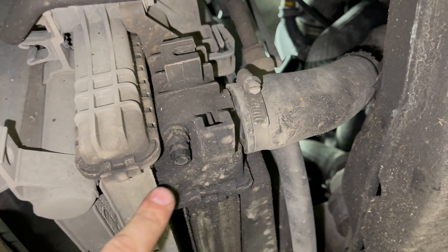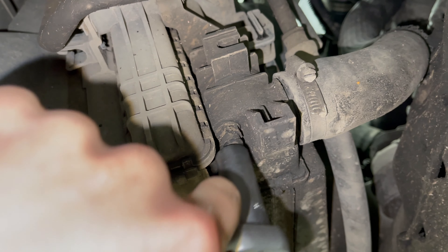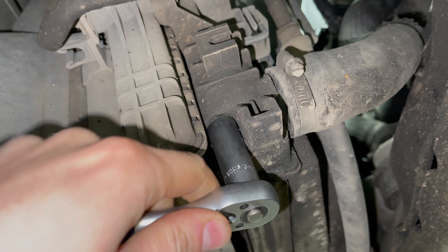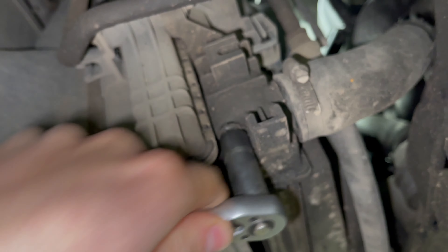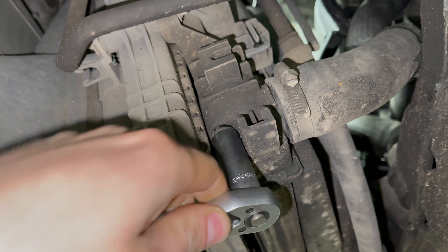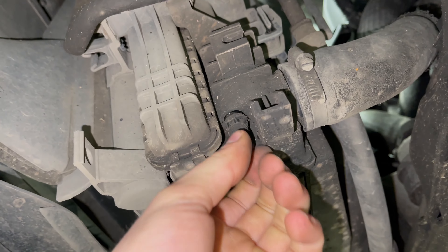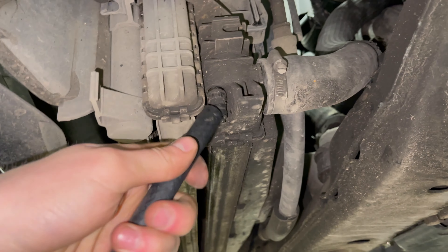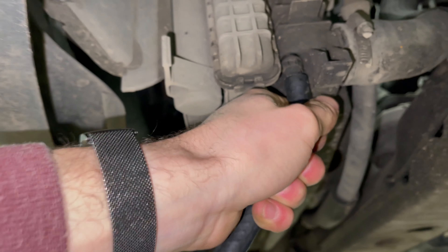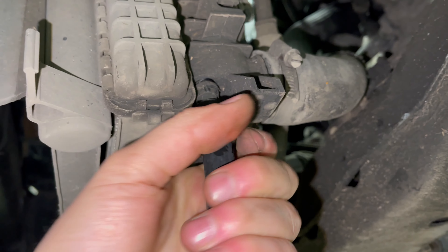I will show this. You'll need a 13mm deep socket. The advantage of using the correct drain point is you can attach a hose of the correct size on there and direct the coolant wherever you like.